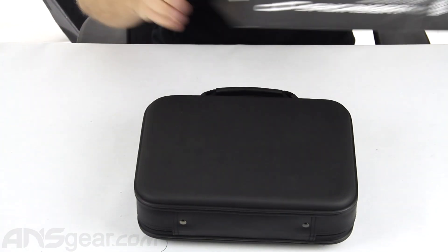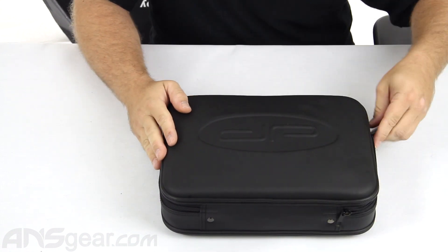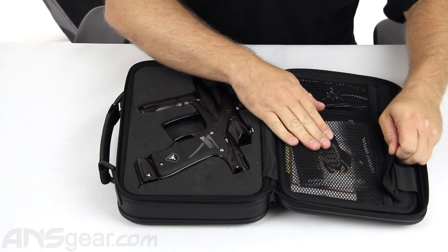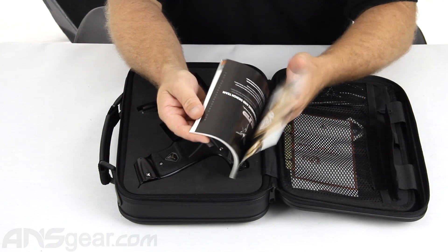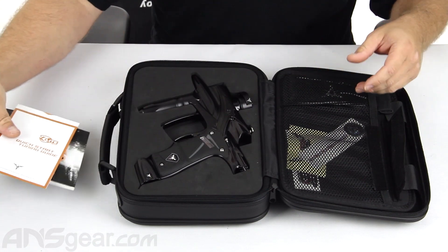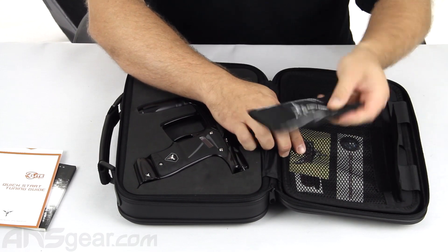Inside the box you're going to get a carrying case — kind of reminiscent of the Rev-Eye carrying cases. Fold it open and you can see you're going to get your gun right here, and then some parts on this side. In the little sleeve you're going to get your manual, a quick start tuning guide — a very basic run through of the parts and how to set them up — and a bunch of stickers from Dangerous Power, plus a barrel sleeve.